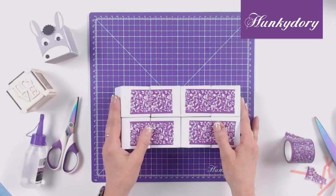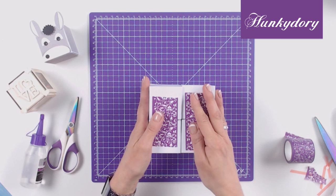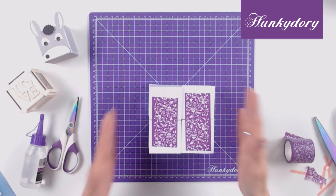Now we need to fold the left and the right side of the cubes into the centre so that the cubes are now in the starting position — like that.